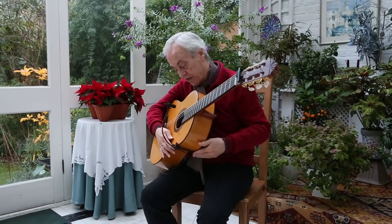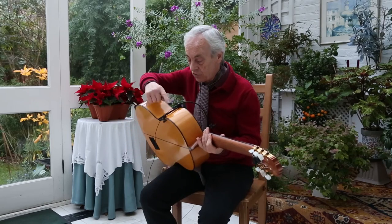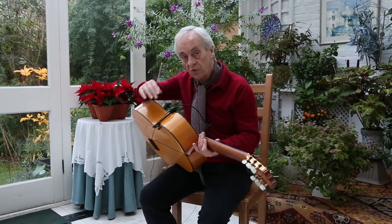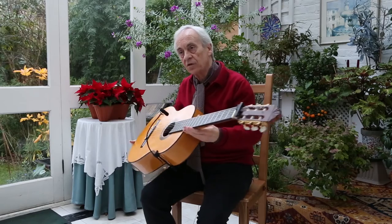The only other thing I need to do with the mics is to hold them in place with tape. I do that always, just in case you hit it somewhere.